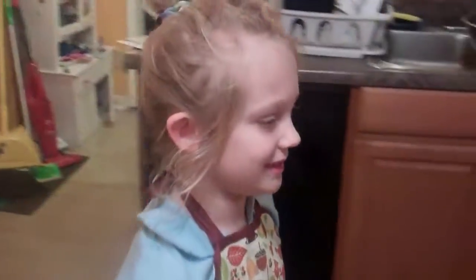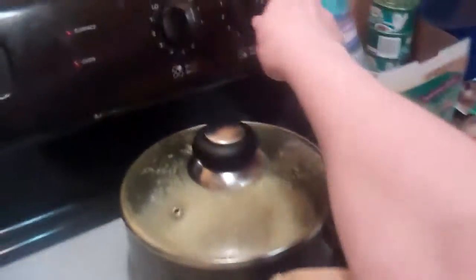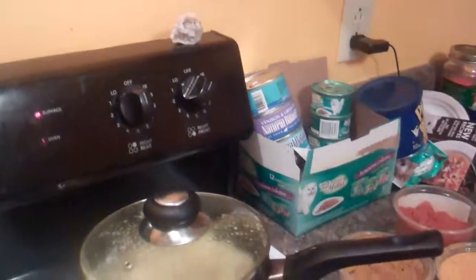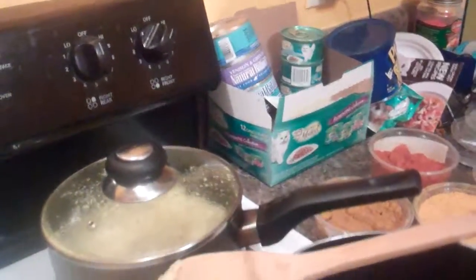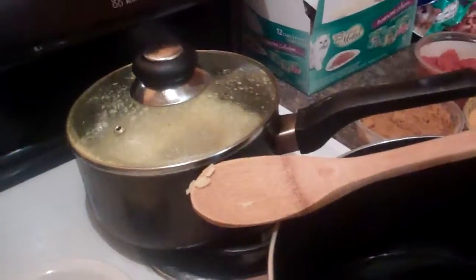So we're making saag paneer. You can take some canola oil, open it, and pour a little bit in a pot.